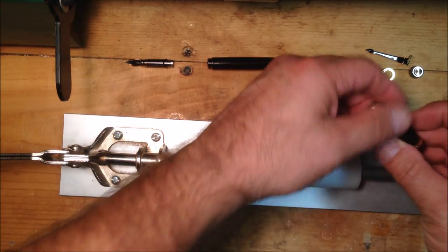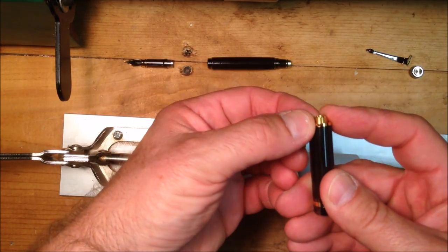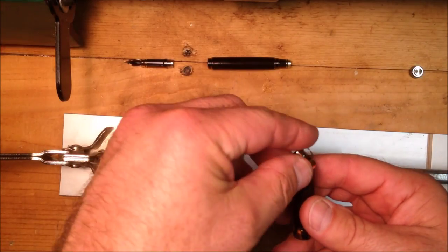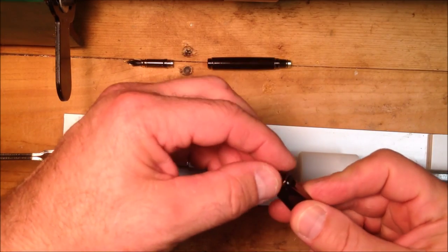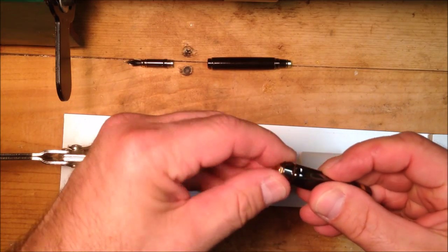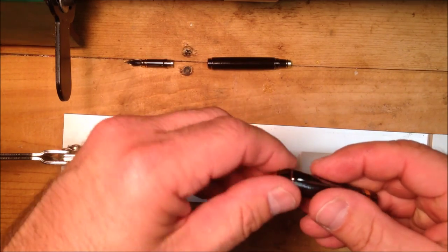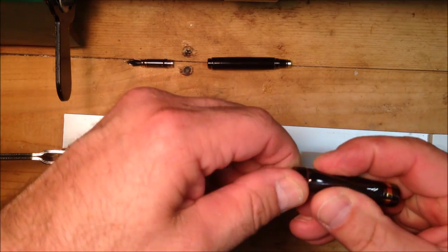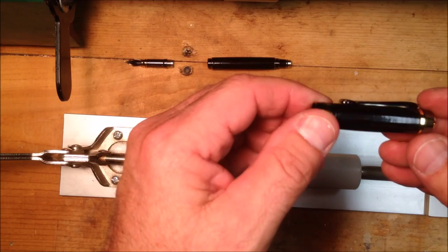All right, let's assemble the clip. We'll start by putting this trim ring over the end of the blank. I'm going to drop my clip on, and the cap simply threads right onto the pen. Make sure I get it seated — I don't want to cross-thread it and screw it up or anything. There we go — nice and tight. Okay, there's our cap assembled. Looks wonderful.